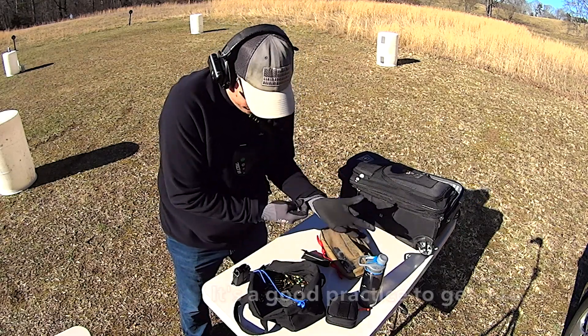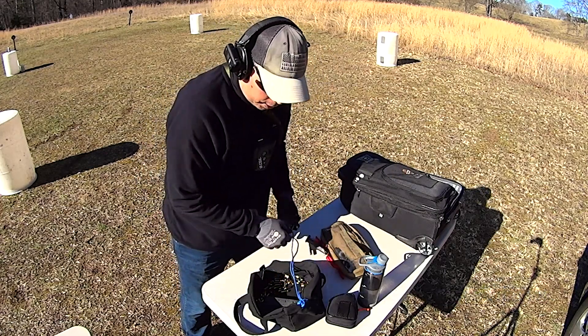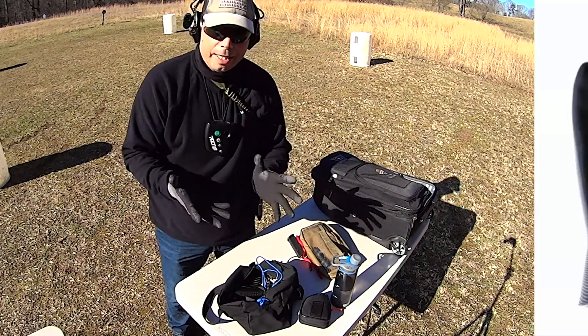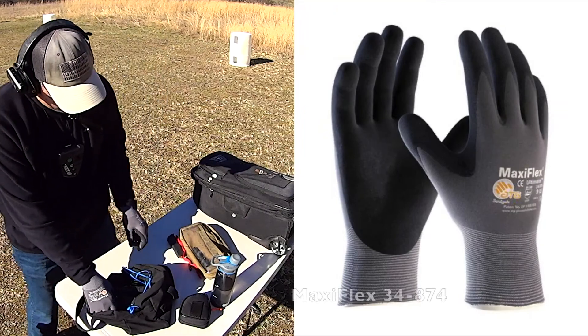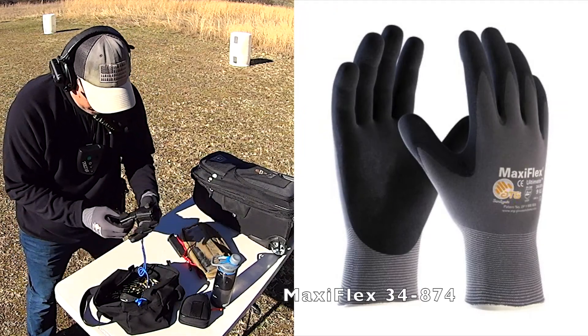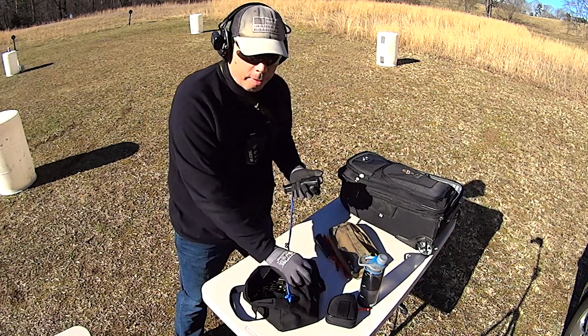Read between the lines. And what I wanted to let you guys know was that the reason I really like these MaxiFlex gloves is because they give me dexterity. I can actually feel everything that I'm touching. I can actually feel the texture of the fabric underneath my fingers.